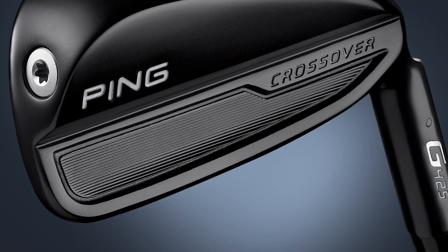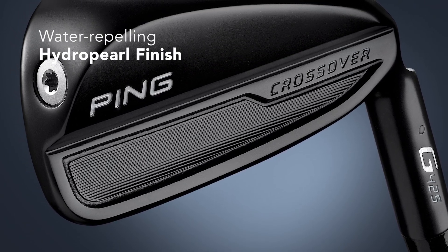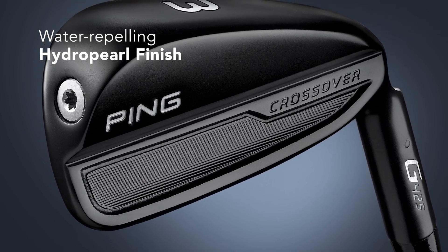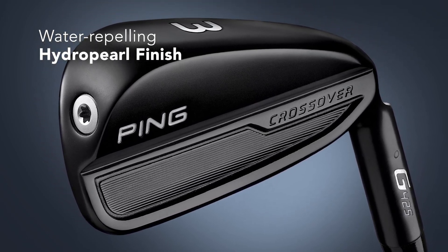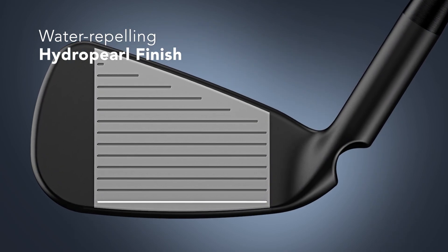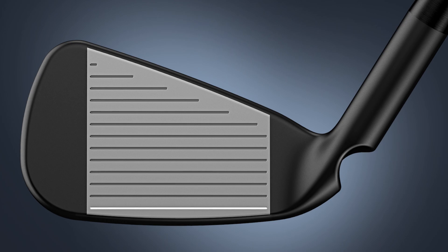I love the stealth hydro pearl finish — and not only does it look good, but the hydro pearl actually repels water so that the club face and the golf ball make more consistent contact in all conditions, for consistent spin and consistent shot distances.